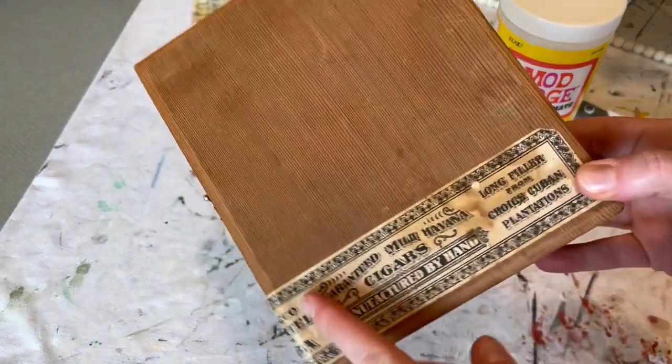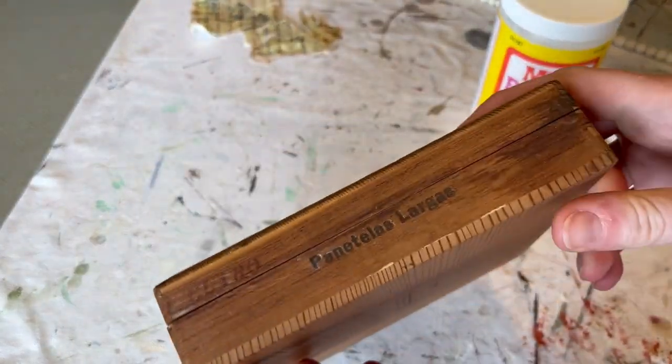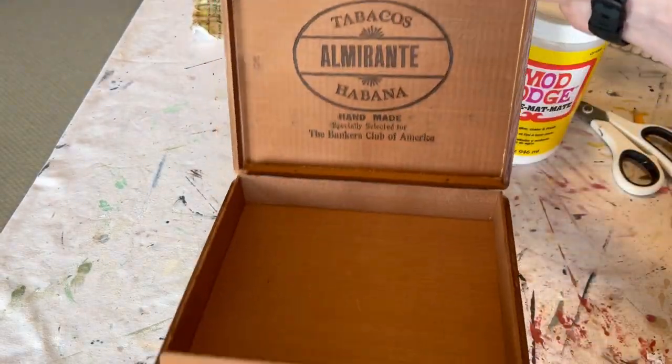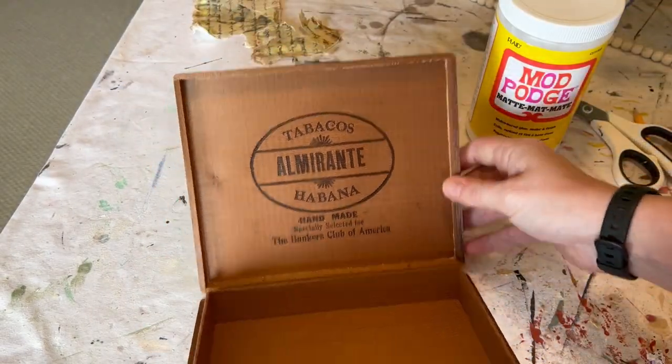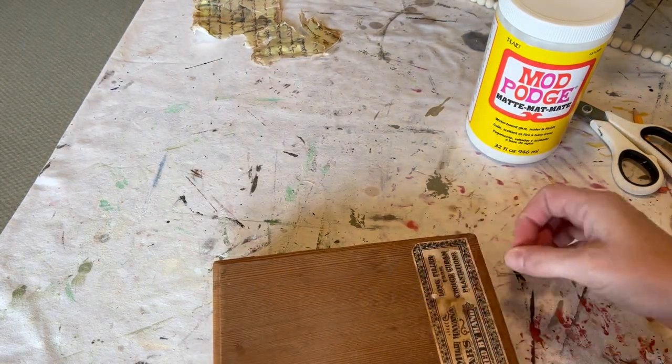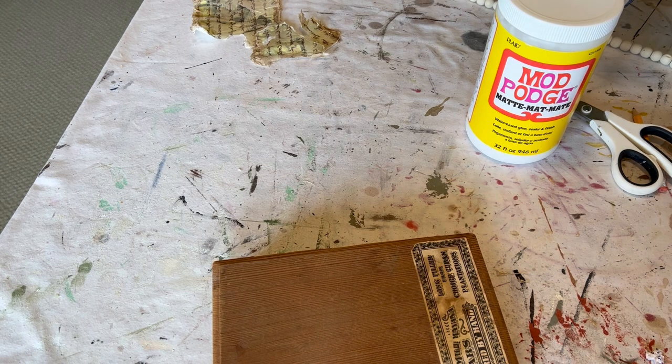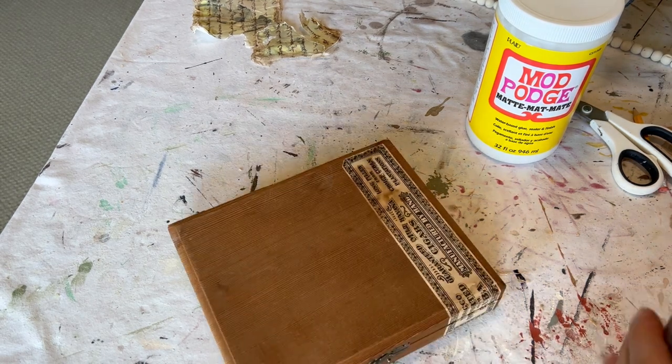I knew this was not a vintage cigar box — it wasn't like I was ruining some antique or anything like that — but it just had pretty lines. The inside had a little burned end and a little logo that I wanted to get rid of and find a creative way to do it. So I thought of making kind of a fun little display assemblage of things.